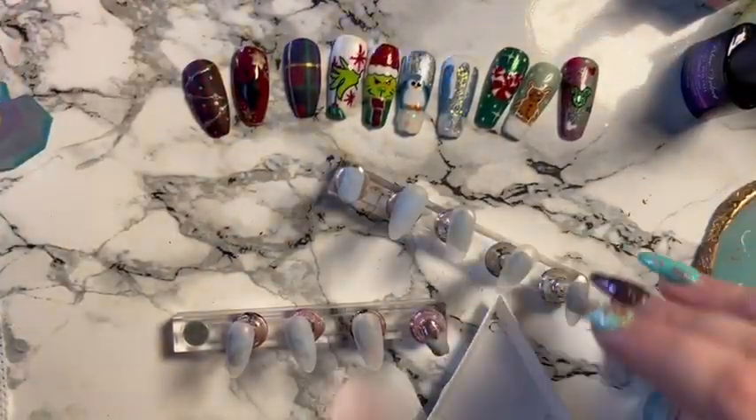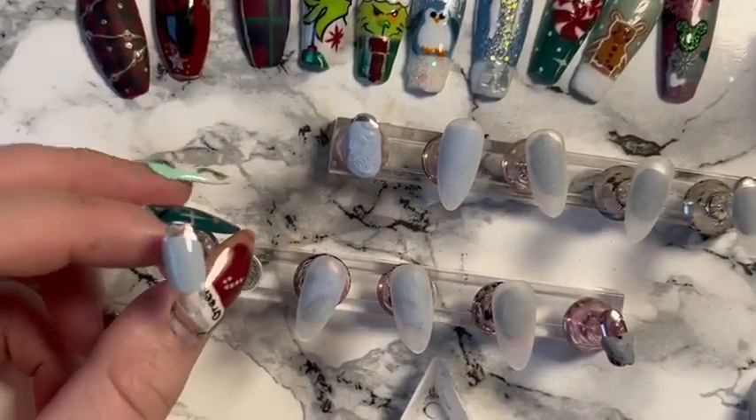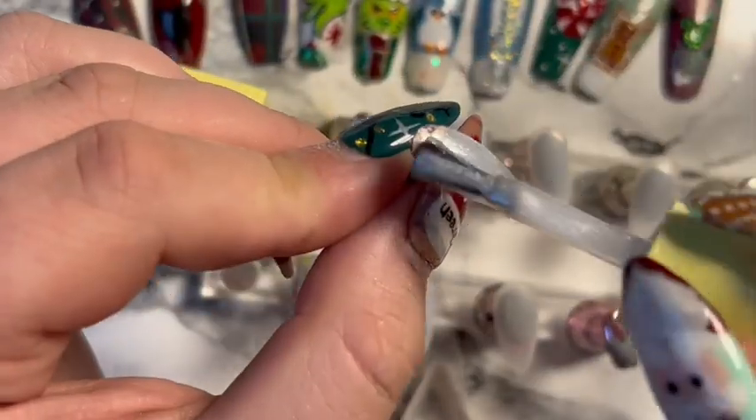I didn't know whether to go with a winter set or a New Year set, so I just thought I'd go with another winter one. We're going to make an icicle nail like I've done in my previous videos.